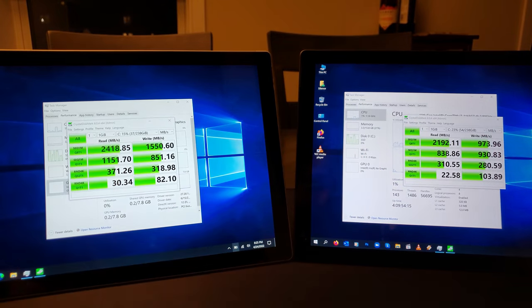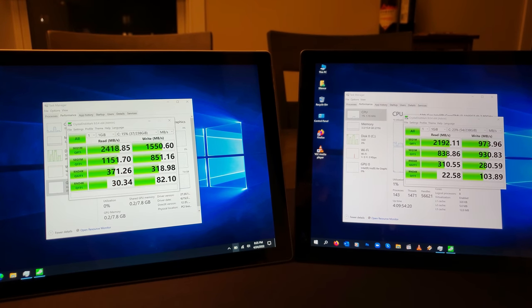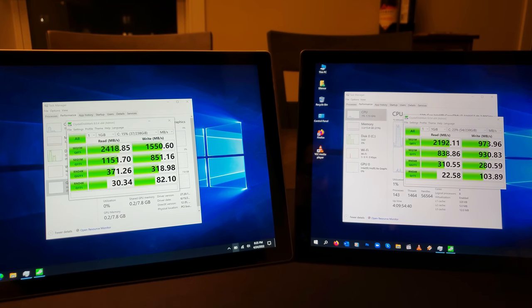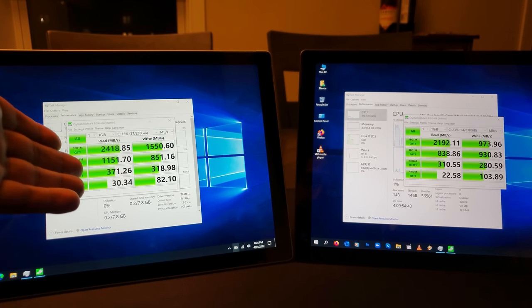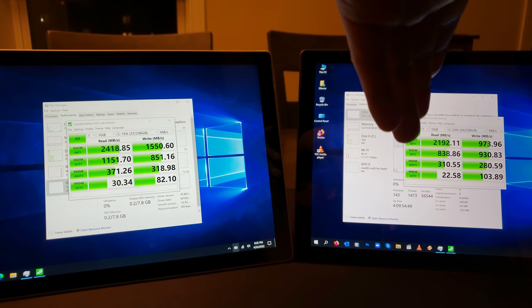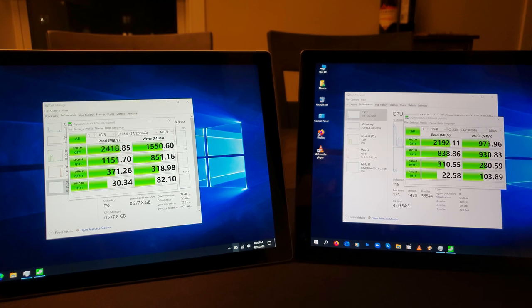Since the SSD on the 7 Plus is removable, you can always go ahead and get a higher-speed SSD with better read and write speeds — something I'm planning to do. I'm planning to get a one terabyte SSD, which will be much cheaper than purchasing the one terabyte model outright. The numbers: the Surface Pro 7 is getting about 2.5K read and 1.5K write, while the 7 Plus is getting just over 2K read and about 1K write — very excellent numbers either way.